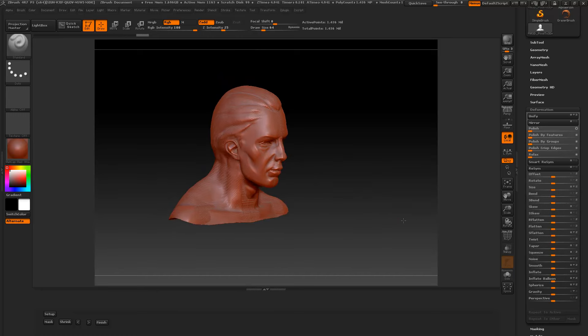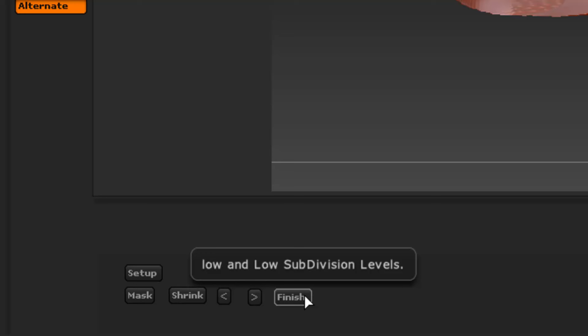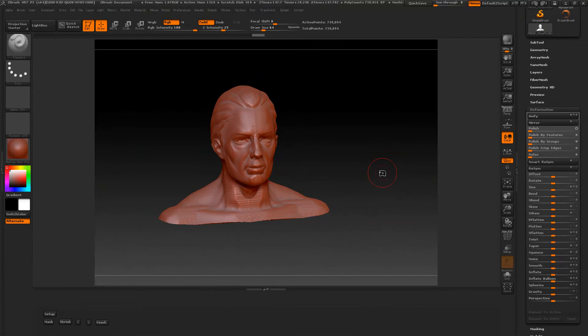Let's say I'm happy with this — I'm going to press the Finish button. This means high to low. It's got a seam in here and we'll fix that in a second. I'll pause the video. It is finished.